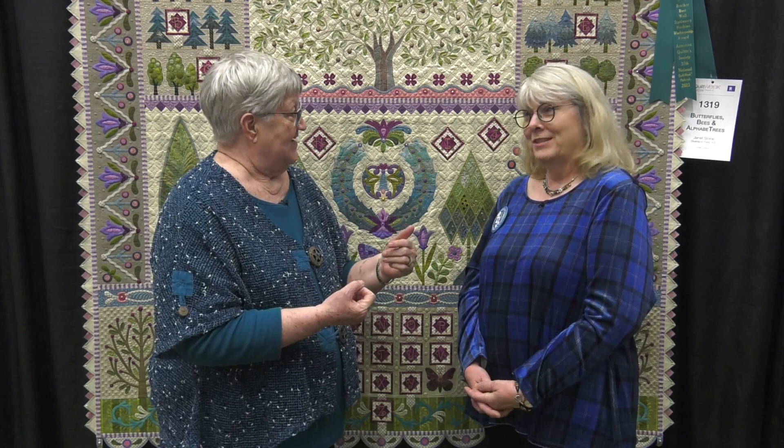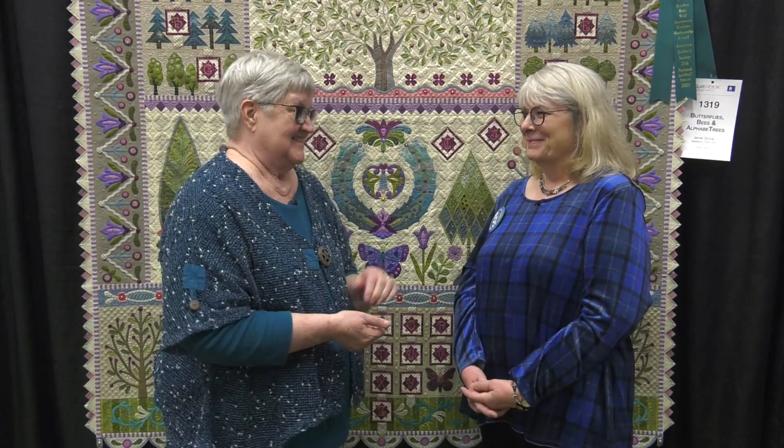If you're watching this on YouTube, be sure to subscribe because you'll get a notice every time we put a new video up. Congratulations Janet. Thank you. And we'll see you soon at the AQS Quilt Week.